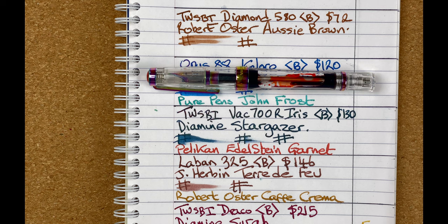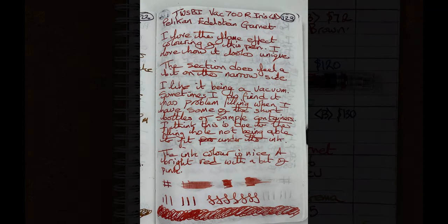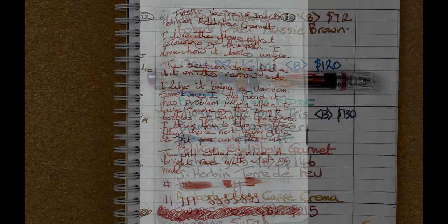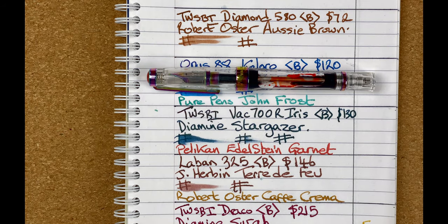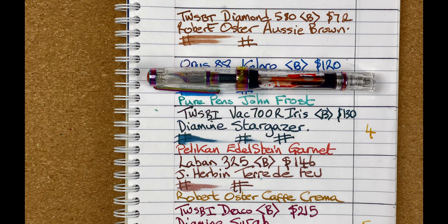So I changed the ink and put in Pelikan Edelstein Garnet. It's a really nice colourful ink. On the Tomoe River paper, the colour is going towards the brown side of red — not sure I'd call that a Garnet, which to my mind is a bright red, but it's still nice and unusual. It's another wet one with good line variation and the flow keeps up really nicely. It's a nice pen — other months it may have come out as number one — but I have to rank it alongside the others, so for this month it comes in at position number four. That's the VAC 700R.